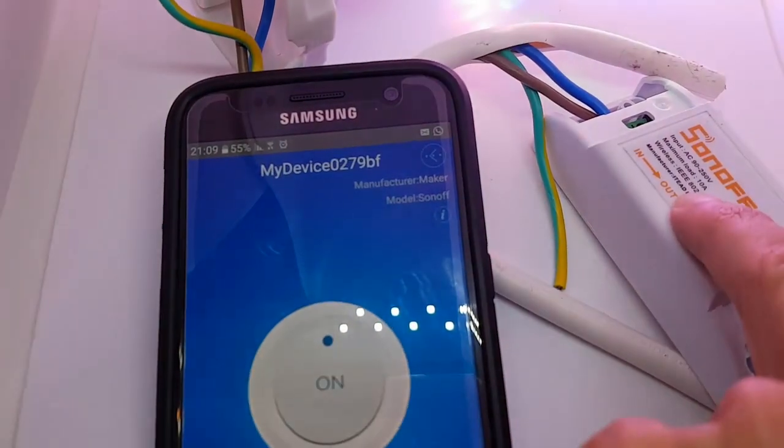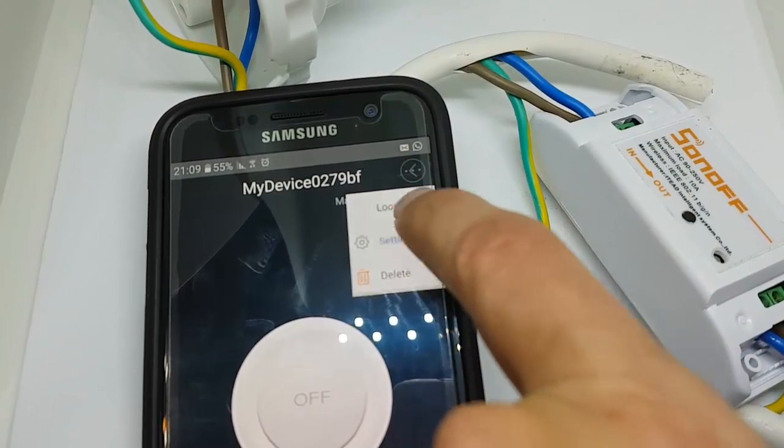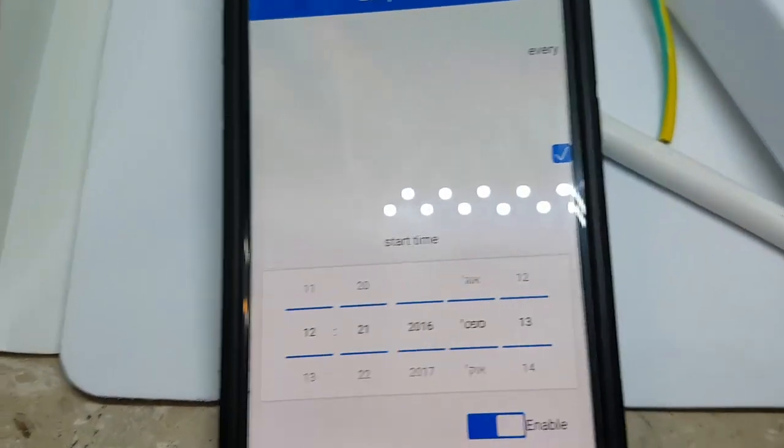You can also add timers. Just before I flash it with my own firmware, do remember that it is an ESP8266. I am just messing around, playing around with the built-in firmware.